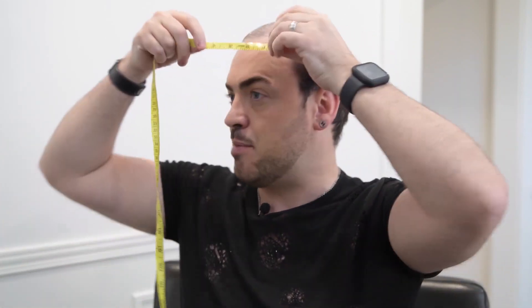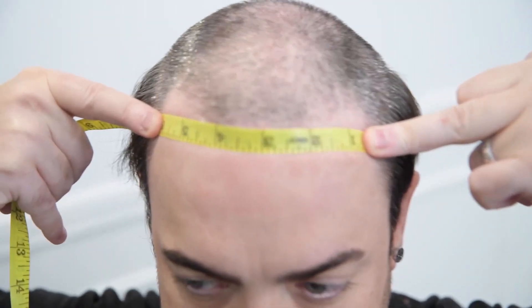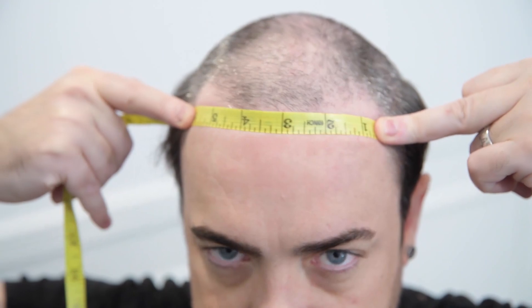A simple way to measure your hair system is to check where you have lost most of your hair and where you want the most significant amount of hair to be placed. In my case, I have receding lines here and I want to make sure it is fully covered at the front. So I'll take my tape and measure from side to side to get the full measurement at the front, which in my case is six inches.